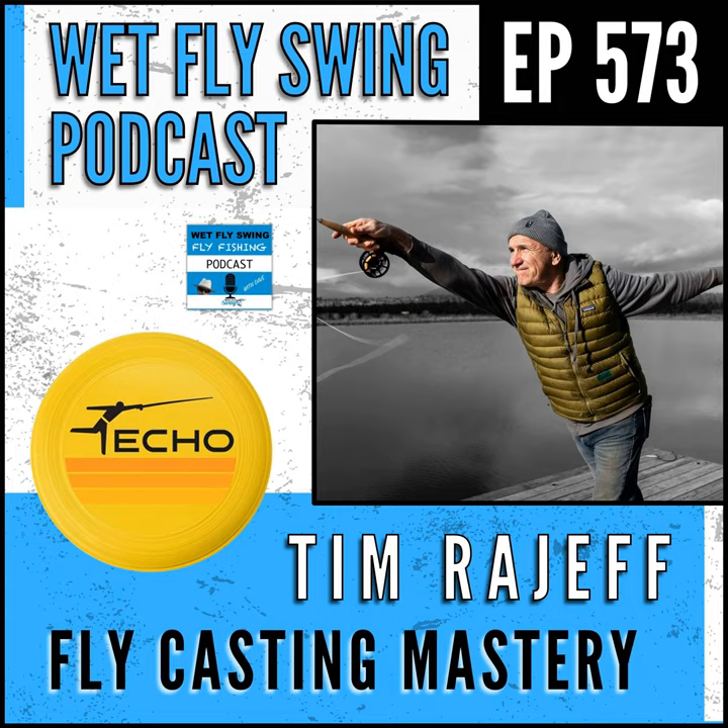Tim Rajeff from echoflyrods.com — how are you doing? It's a pleasure. Last time we had you on was episode 483 with the new owners of Echo — I'll put a link in the show notes. We didn't get the whole story, so today we're going to get the full background. I want to hear some of the secrets about how you built this thing, which is pretty amazing.